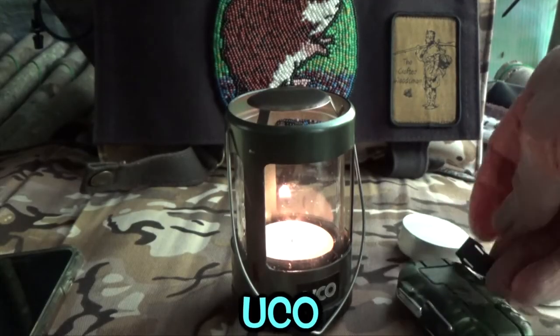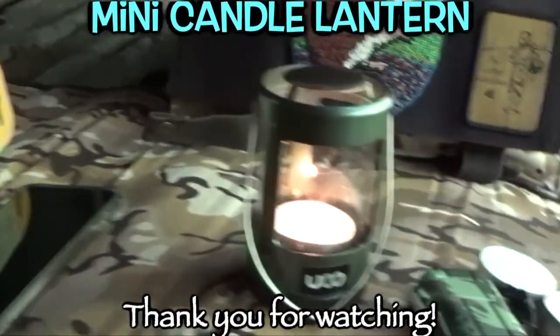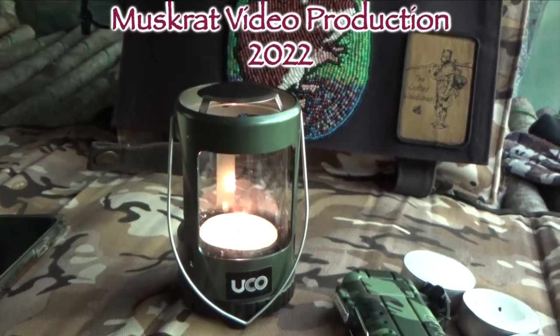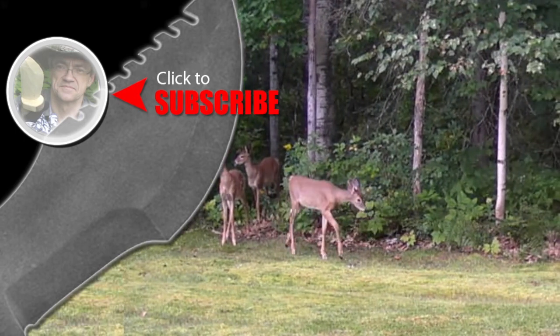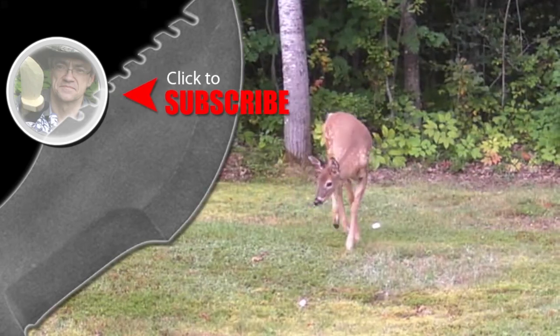Anyway, that's about it for today. I'm going to head back and we'll see you in the next one. This is Muskrat Jim, signing out. For more Muskrat survival videos, be sure to like, comment, share and subscribe, and remember to click the bell to receive notifications of newly uploaded videos on this channel.